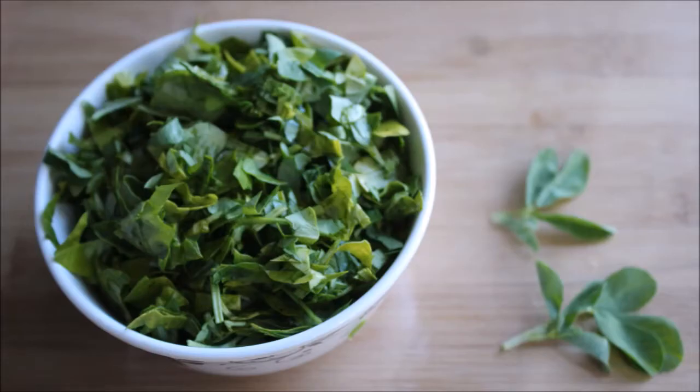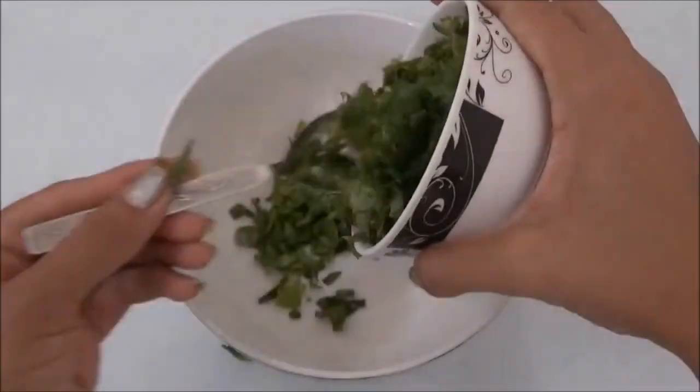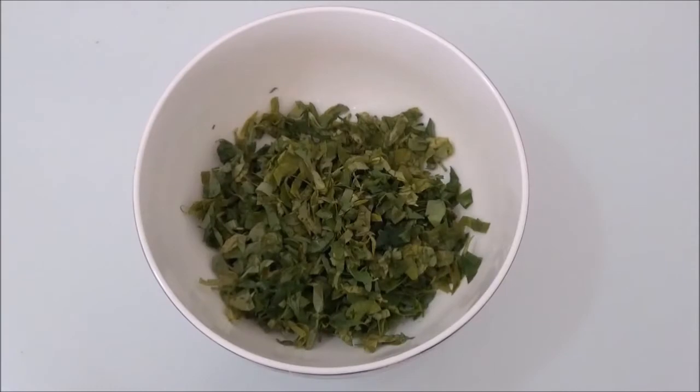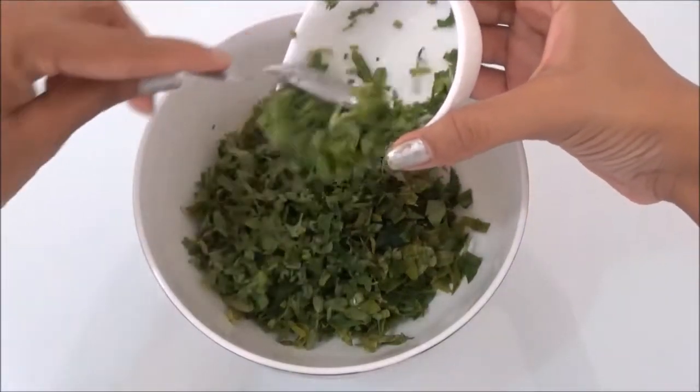Take 2 cups of fenugreek leaves and chop them finely. Transfer the finely chopped fenugreek leaves into a medium sized bowl. Add finely chopped coriander leaves to the bowl.